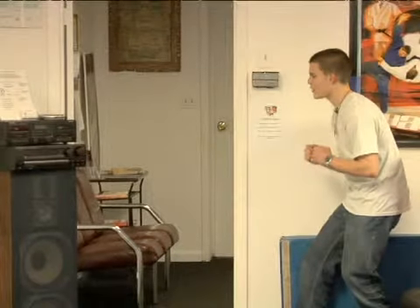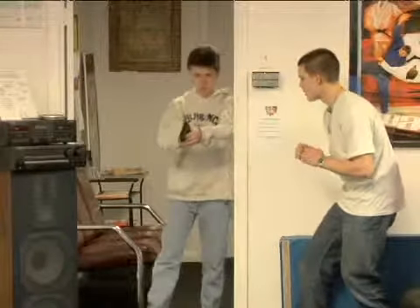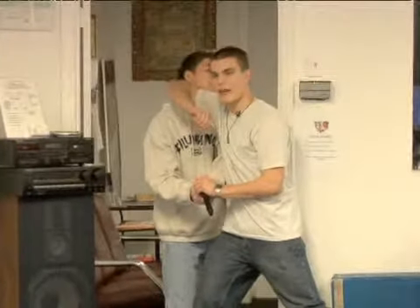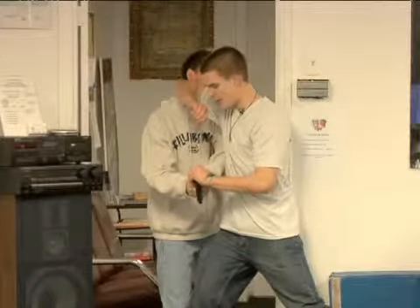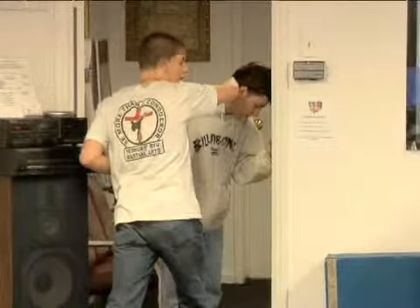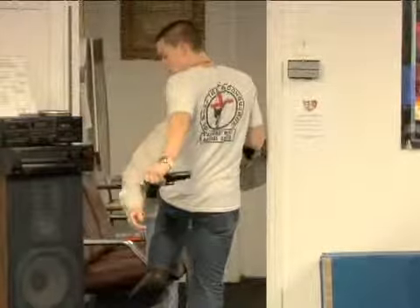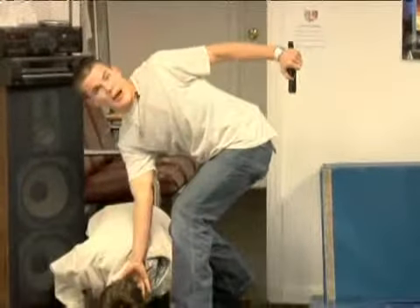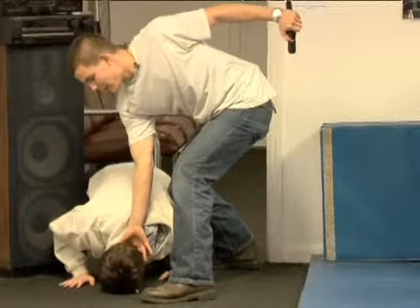So when your attacker comes through the doorway, we're gaining control of the gun, striking with an elbow to the face. At the same time as we're slamming the head into the doorway and kneeing, we're reaping the gun away, and then we're simply pushing at the back of the neck down into the ground.